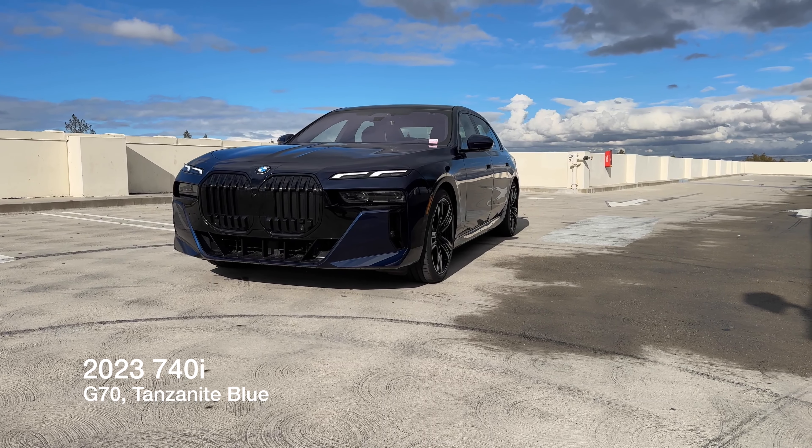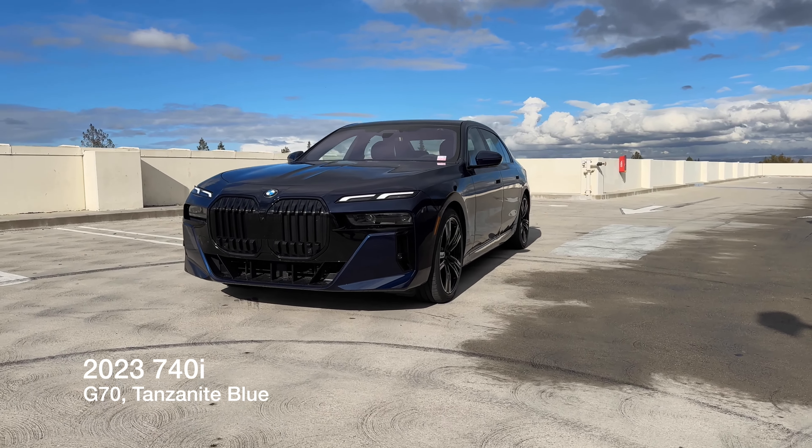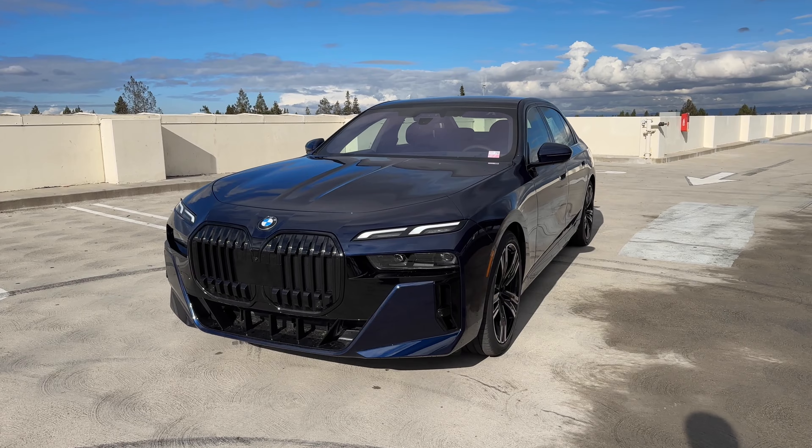Welcome back to the channel. Today I've got another 2023 G70 740i. This one is in the lovely tanzanite blue and it's also got the mSport professional package.